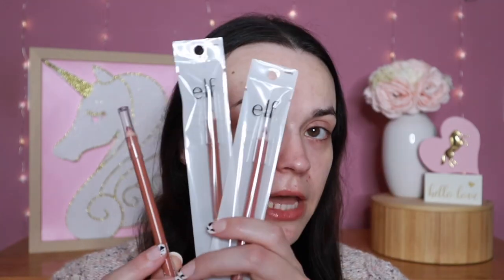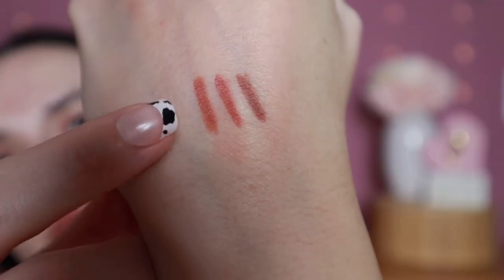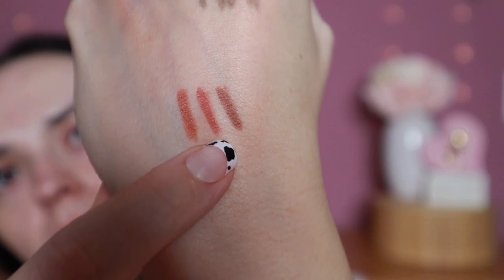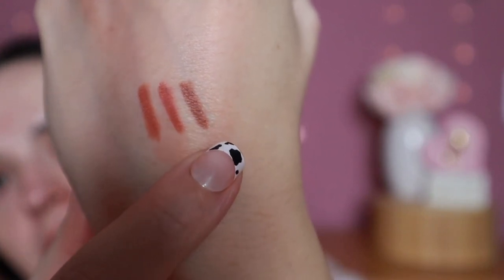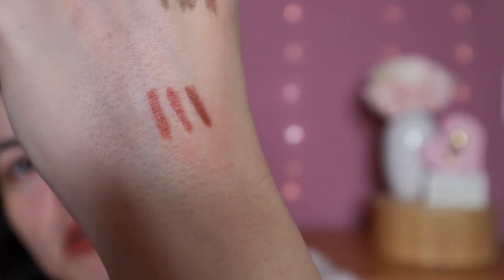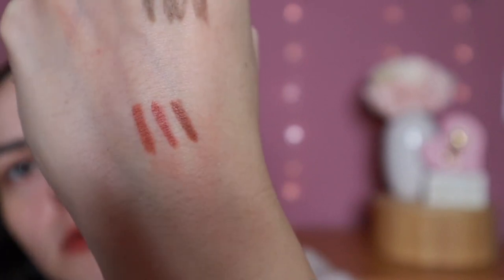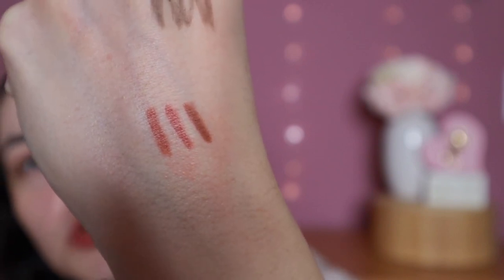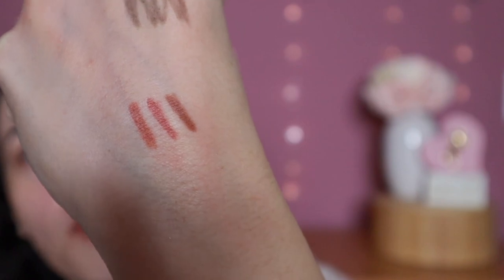I picked up lip liners in three shades. There was one other shade I wanted but they were out of stock. The one I've used most is Truth or Bear; the other two I haven't used yet so I'll swatch them. We have Truth or Bear, Pinky Swear, and Baddest Beige. There was one more shade I wanted — I can't remember the name — but it was more of the nude shades I go for, and I'd love to pick it up in the future.